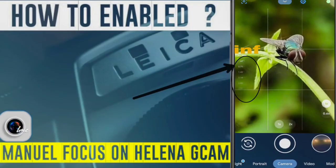Hello guys, welcome to GCam Fans. Today I am going to show you how to enable the manual focus on the Helena, so without wasting any time let's get started.